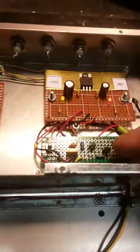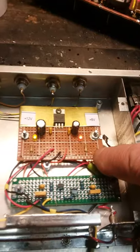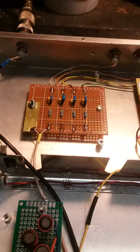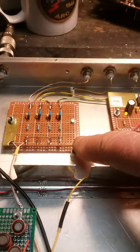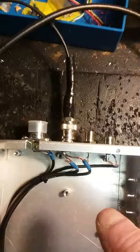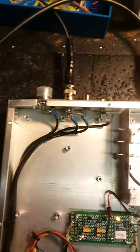We moved the varactor tuning circuit from the front to the back — it's in its own little shielded case with its own 9-volt power supply. Nine volts is probably as high as you want to go with a BB112 varactor. We've also done a multi-coupler board so we could have four outputs. I've provided a switch on the front so he can go direct out if he only has one receiver, but I gave him the option of having the four-way split as well. We also gave him the choice of multiple inputs.